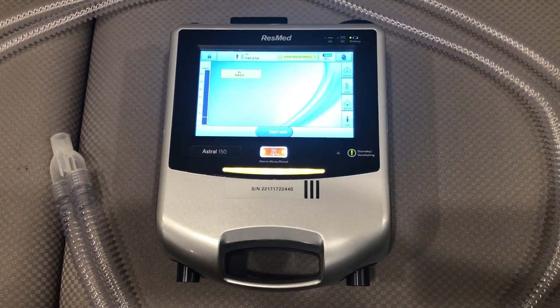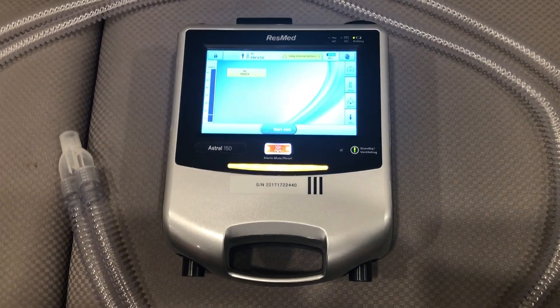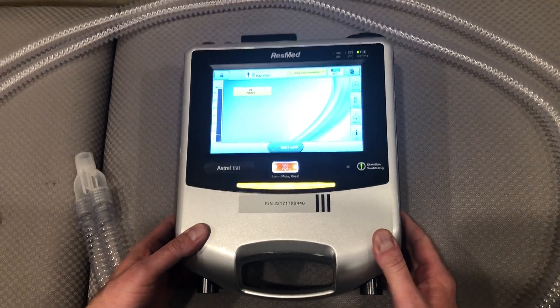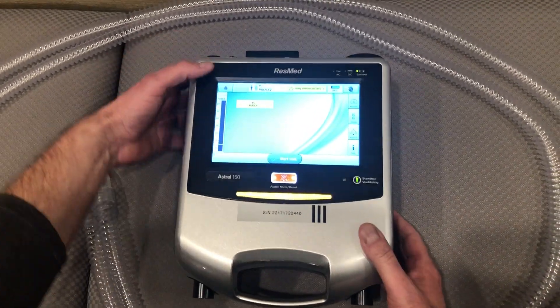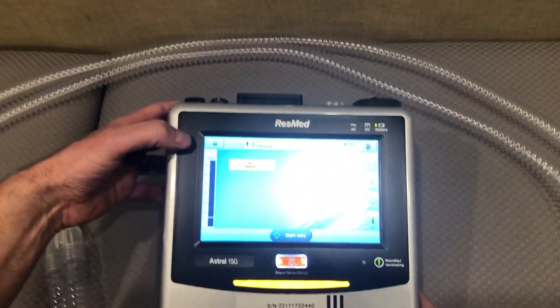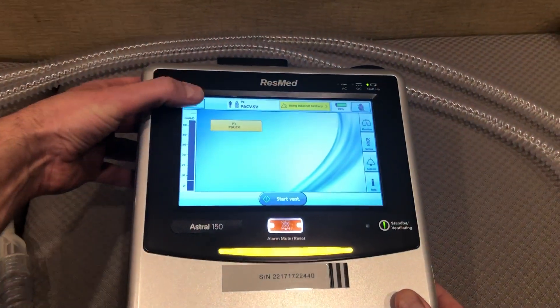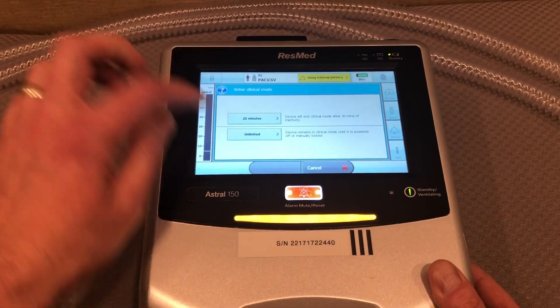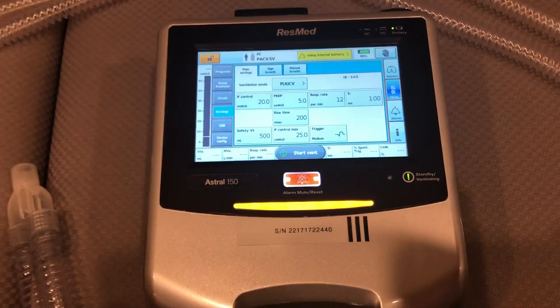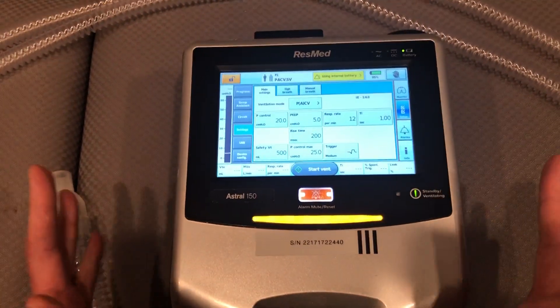The first thing I need to do is make sure that the unit recognizes that I'm going to be using a dual limb circuit. So I need to unlock it — you'll see there's a lock button here. I'm going to press and hold. I'm now going to hit 'unlimited' so that I can have as much time as I need to work on this unit.